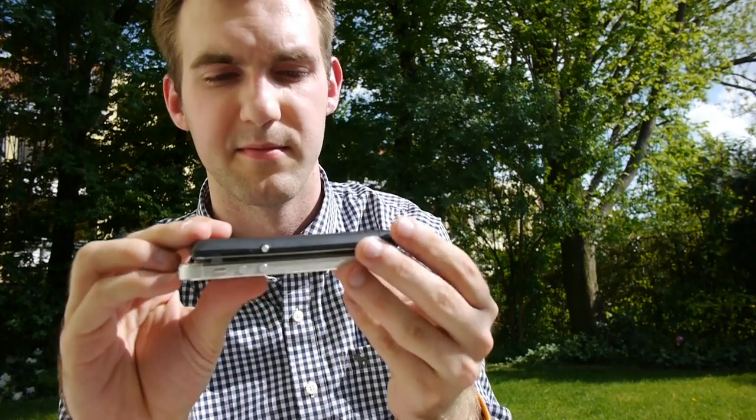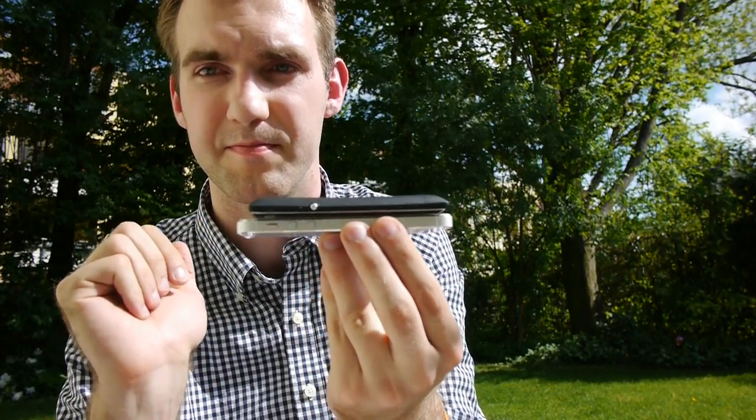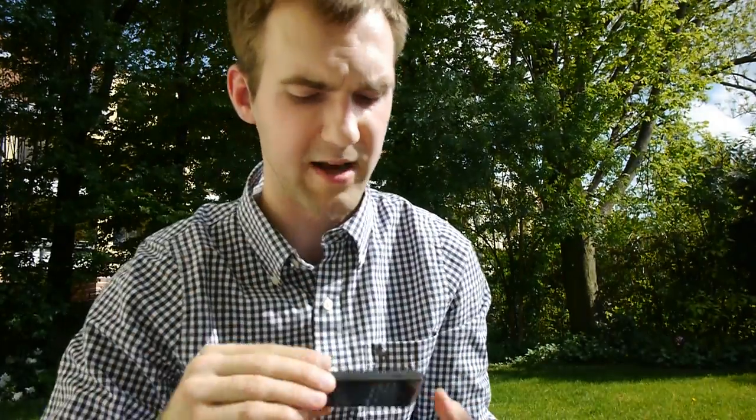Thank you for watching — this was the short unboxing, hands-on, and comparison with the Sony Xperia E. I hope you liked it. If you did, please subscribe. There will be a full review coming up soon. If you like other gadgets like the Bluetooth speaker shown in the beginning, don't forget to subscribe and check out our other videos — we have over 3,000 of them. Till next time, my name is Balazs.